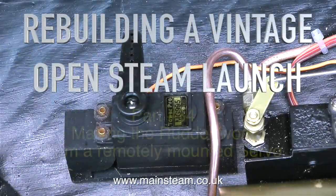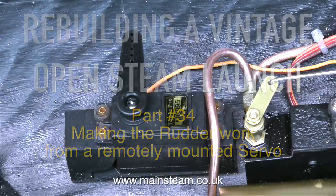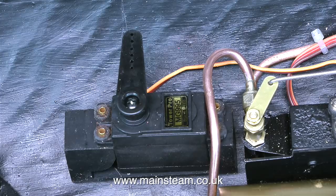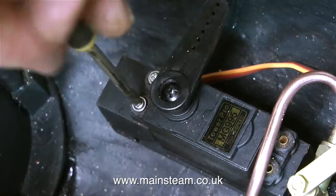Rebuilding a vintage open steam launch, this is part 34, making the rudder work from a remotely mounted servo. Most of the work for the mounting was done in the last episode, and here is the completed mounting screwed into the boat, and I'm currently fitting the servo to the mounting.